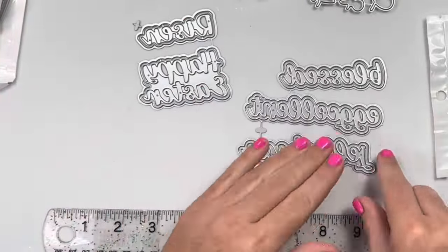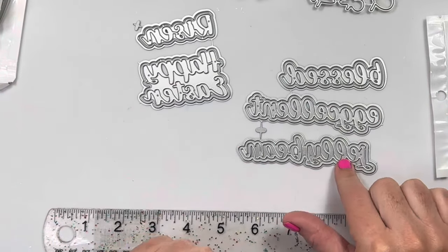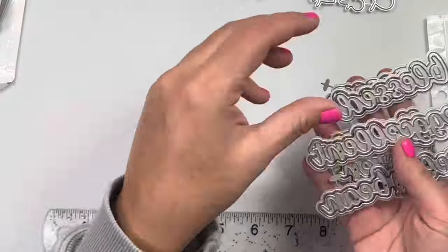Next are some Easter words. So it says blessed, egg-cellent instead of excellent, jelly bean, happy Easter, and risen — like he has risen. Super cute.